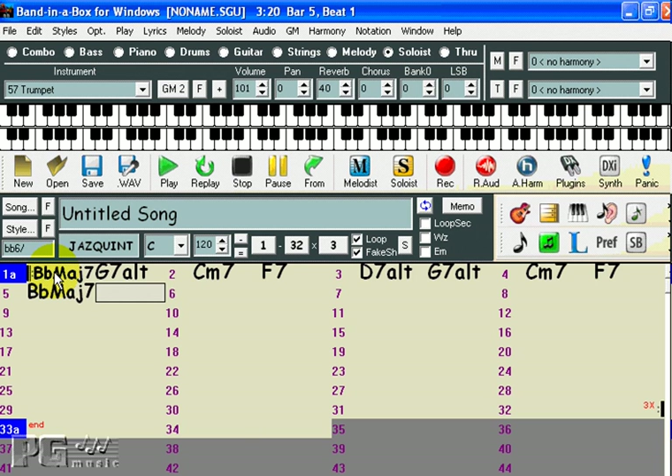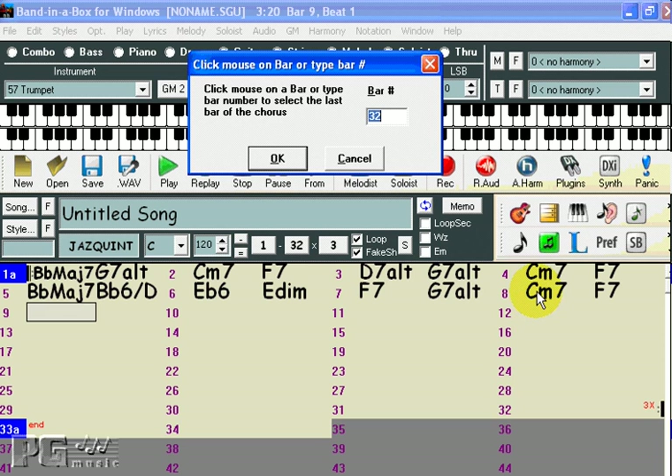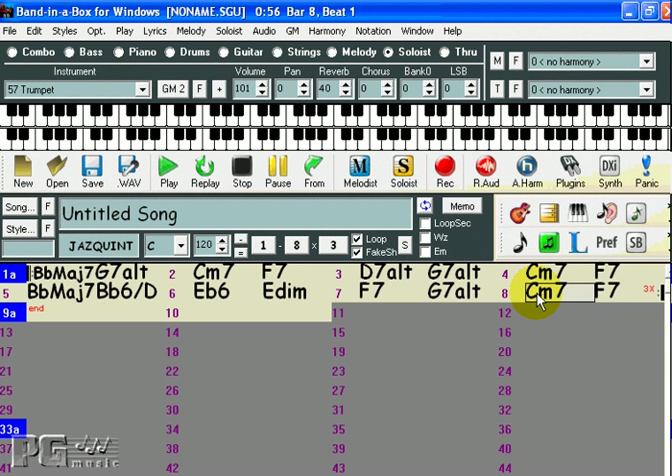Then Bb6 over D, Eb6, E Diminished (DIM), F7, G7 alt, Cm7, and F7. Then I'll set the song to be 8 bars long by clicking here and then clicking on the 8th bar. And I'll set the tempo at 140 beats per minute by raising it here.